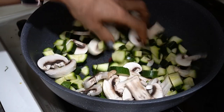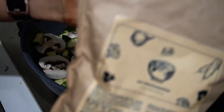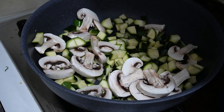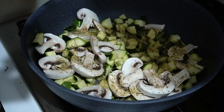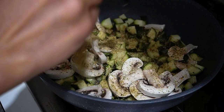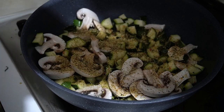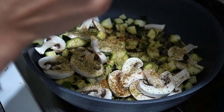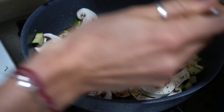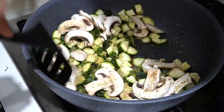Incomincio ad aggiungere le spezie e gli insaporitori, quindi il brodo. Una bella saporita — due cucchiaini di brodo, un po' di spice, non troppo se no oggi mi esplode. E adesso le faccio saltare.